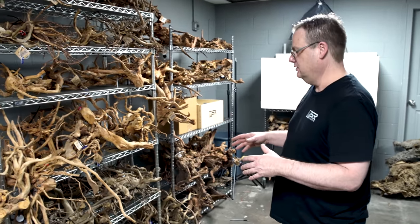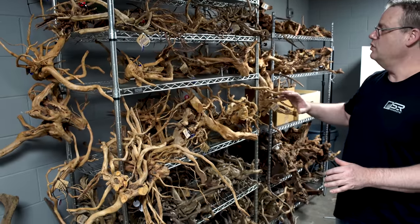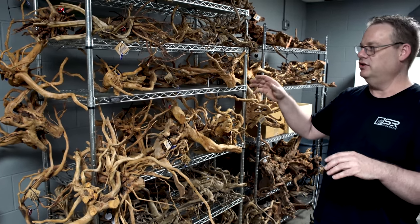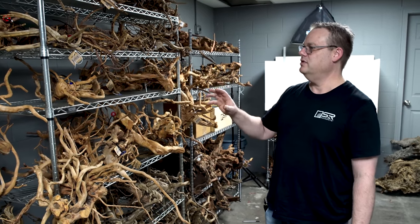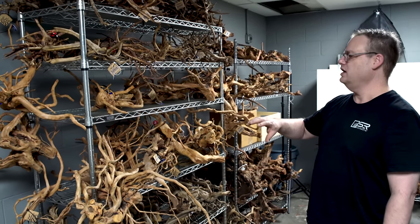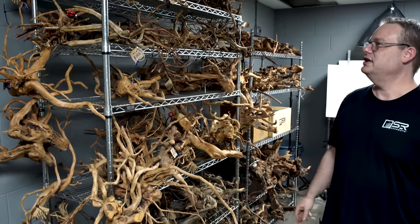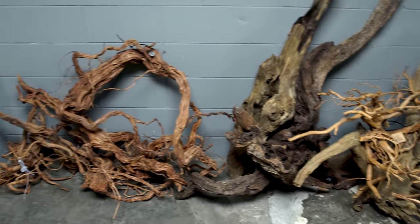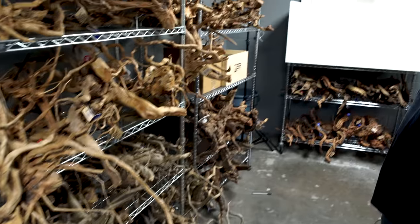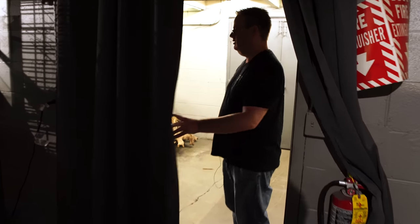So this is our WYSIWYG selection — what you see is what you get on our website. It's not the nicest room, but what we do is when we're digging through the vats, which we all do because we're all super nerdy hobbyists as well, looking for the coolest pieces — what we'll do is we'll take some that are unique or interesting, or we think might lend themselves to a beautiful scape, and we'll tag them. So each one has its own number and tag, and then we'll put them on the website so that customers can see exactly the piece they're going to get. We put it in our dojo so that you get measurements of the piece.